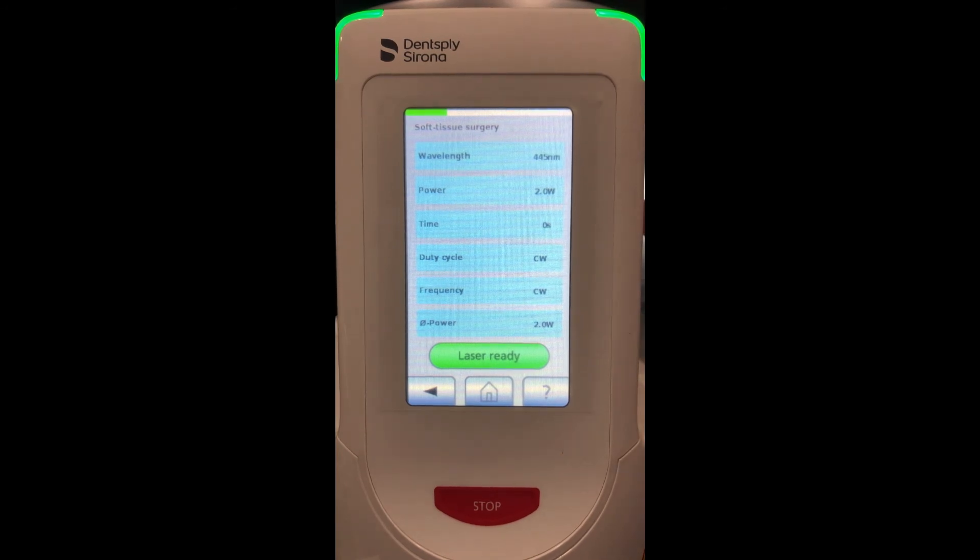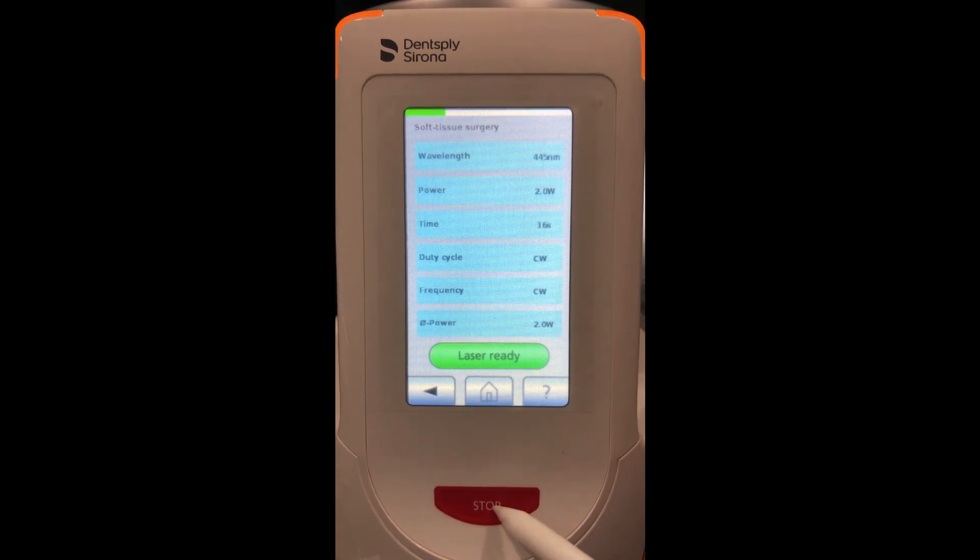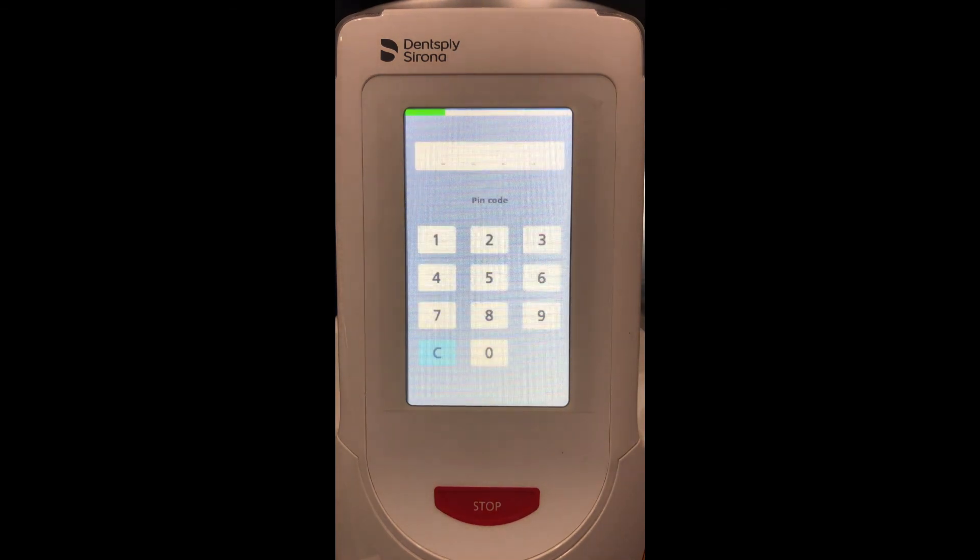When we actually fire the laser, notice the lights on top of the laser start to flash orange, letting everyone know that the laser is being fired and active. The 'laser ready' indicator also switches to yellow with the yellow triangle, and we will hear the beeping. When the procedure is complete we hit stop at the bottom; on screen it will show 'laser stop,' and now we will have to put our pin code back in to return to the screen.